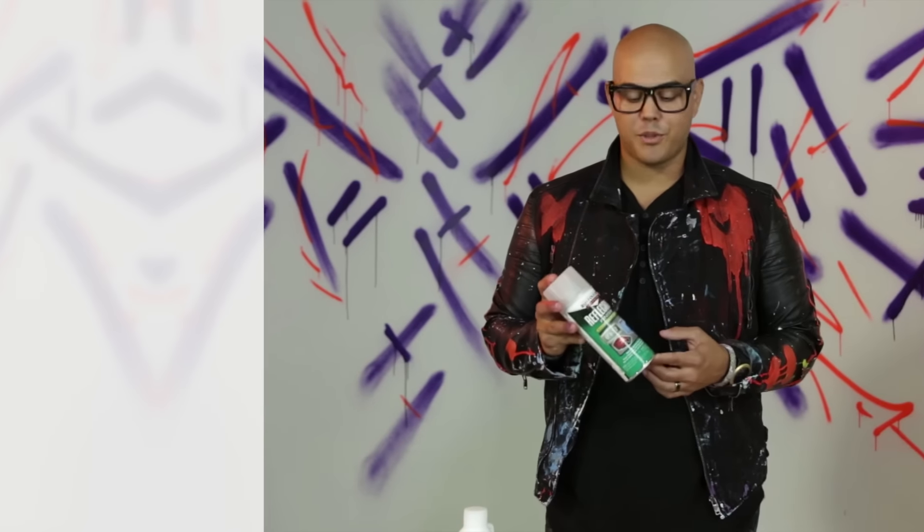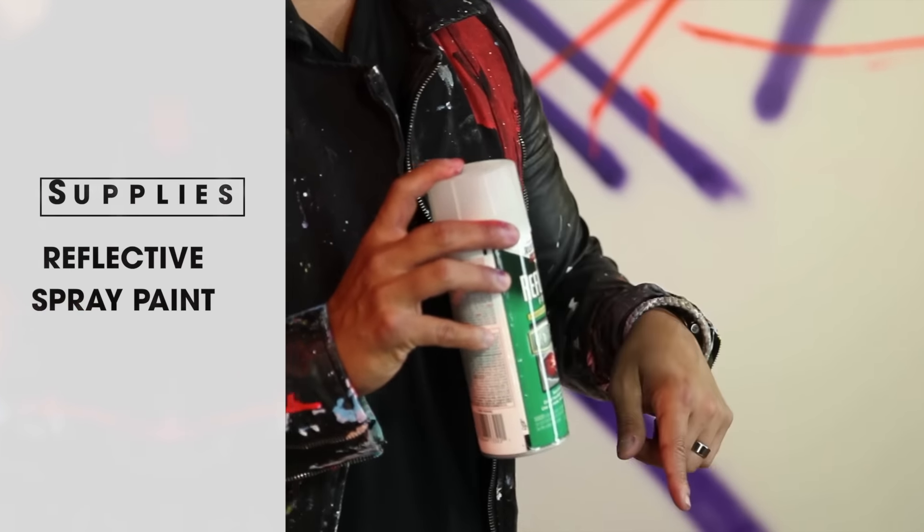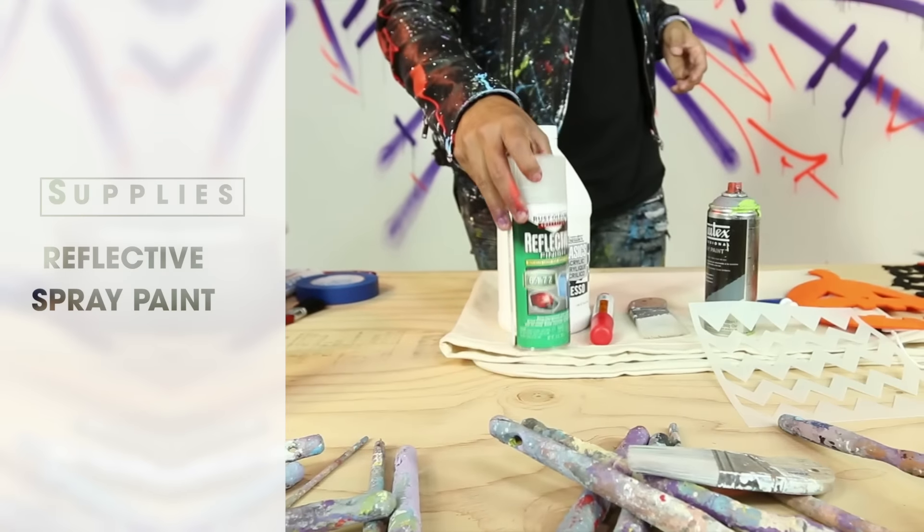Since you'll be running around that night with your candy bag, I picked up some reflective spray paint that we'll put on later to keep you safe Halloween night. So those are just a few things you need. Let's get started.